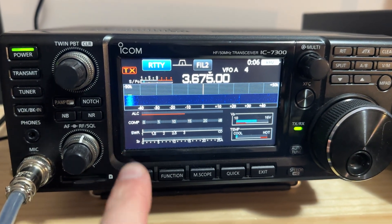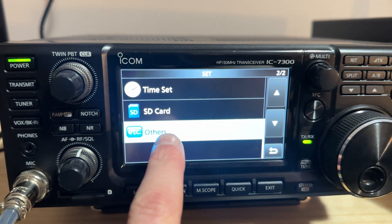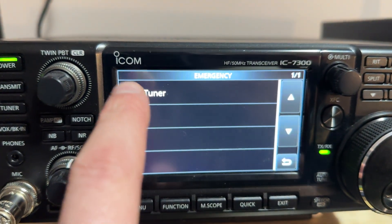But luckily, there is a way to get past this. If you go into the menu, then go to Set, and go to the Others menu, there is a button here that is labeled Emergency. If we tap on that, there is a Tuner button here.